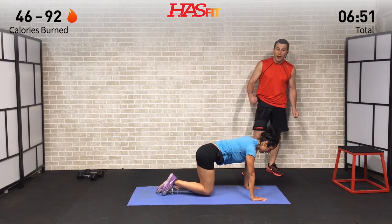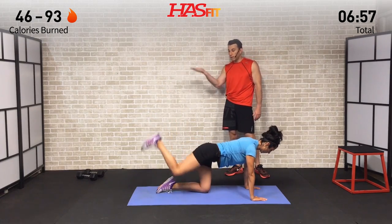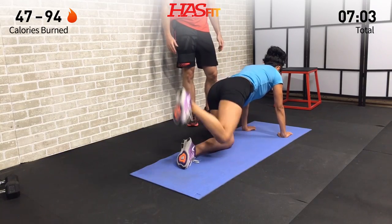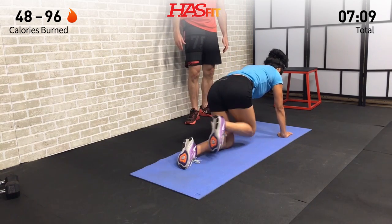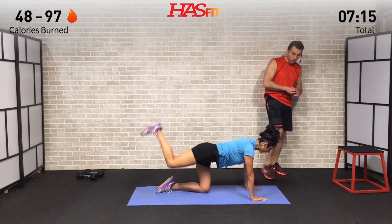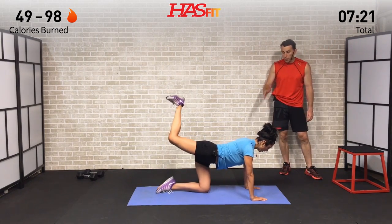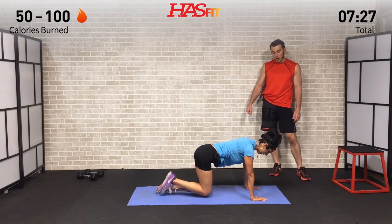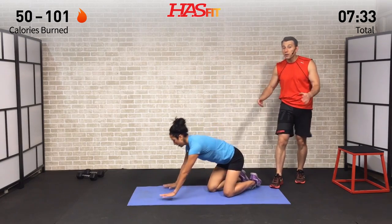Now mule kicks on the same side — kick back and try to bring that heel and foot toward the ceiling. You're not quite going to hit it — it's just a figure of speech. Squeeze those glutes at the top, back straight. Again hitting 12, and then 12 pulses right afterward. Nice work. Okay Claudia, switch sides — just turn over. Now it's time to hit the other leg.